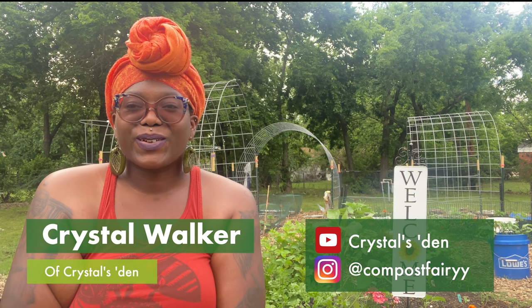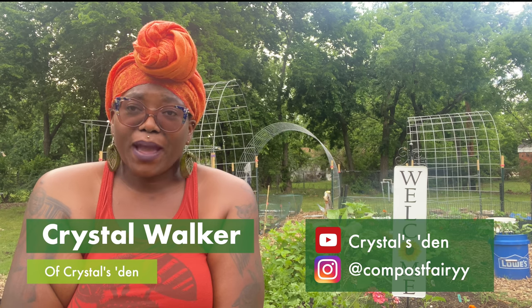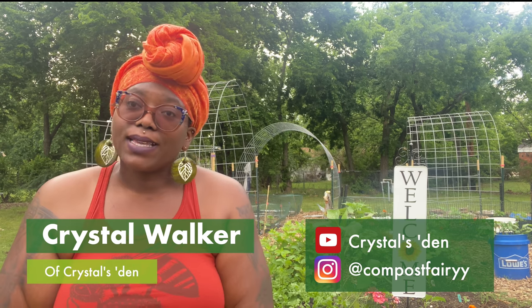Hey y'all, welcome! This is Crystal from Crystal's Den and Garden, aka Crystal's Den, and I'm back here with you today. Last time I was here I spoke about the five mistakes I made as a beginner gardener.